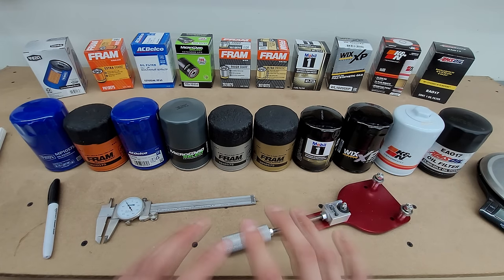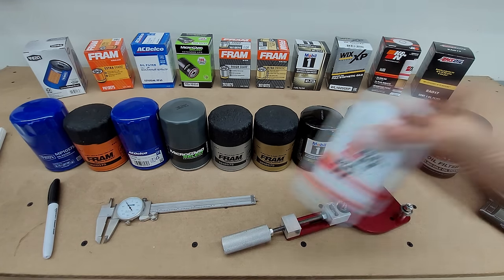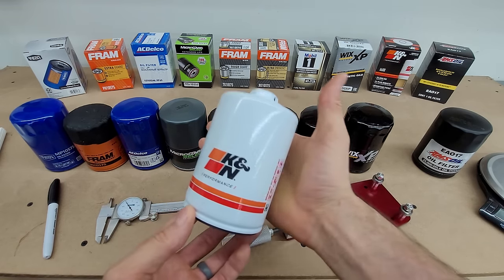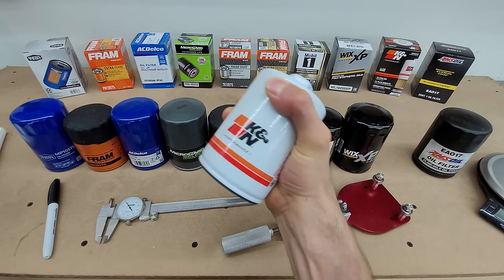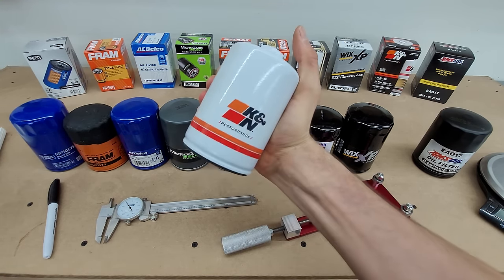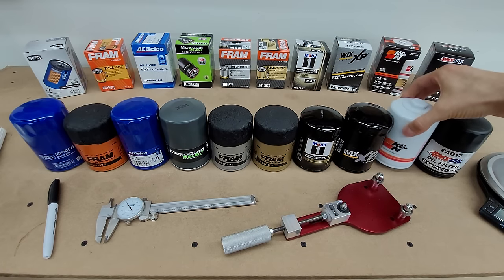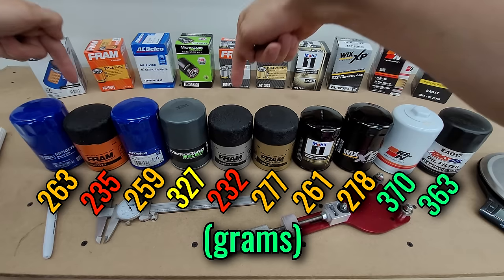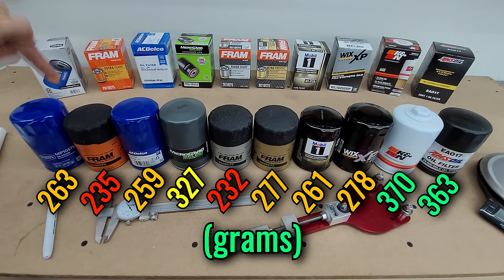In terms of overall toughness and robustness, the standout is the K&N. I noticed as soon as I pulled it out of its box — when I go to squeeze the case as hard as I can, I can't feel the case begin to deflect like I can with the other cases. It's the heaviest, followed closely by the AMSOIL. On the other end, the lightest two filters are the cheaper FRAM offerings.